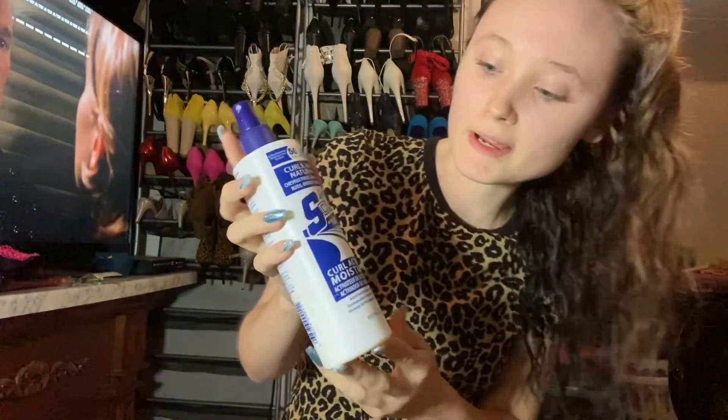Okay, I'm going to flip back over to this side and I'm going to use my S-Curl No-Drip from Luster. You can actually get this at Dollar General, really cheap.